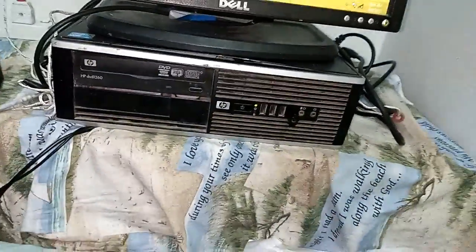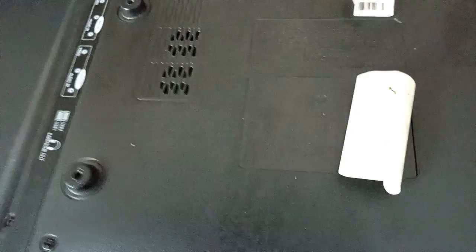First, you can physically check the number of the motherboard, then try to upgrade the software. Install it on the back side of the USB socket.